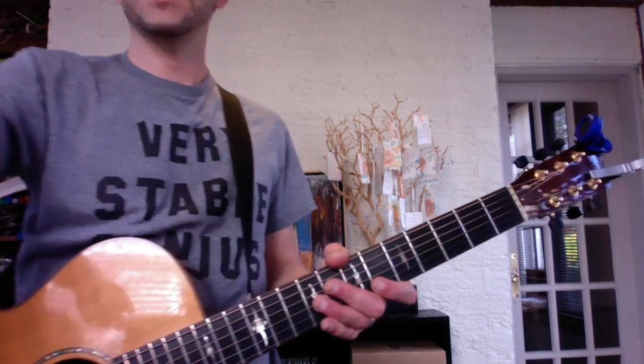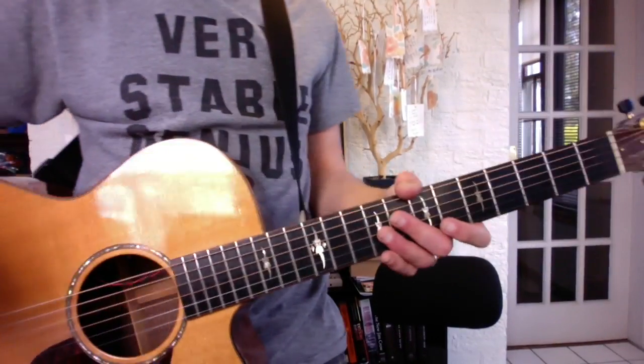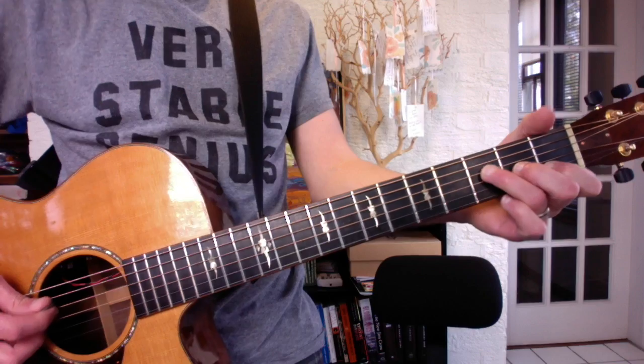All right, dude, here is the new part to Dire Maker. Okay, so you're finishing the last round of the verse.